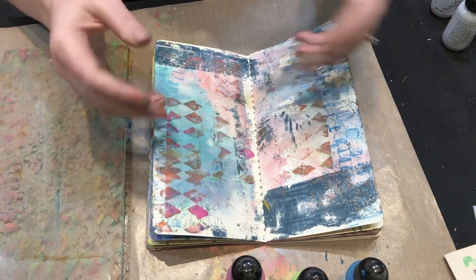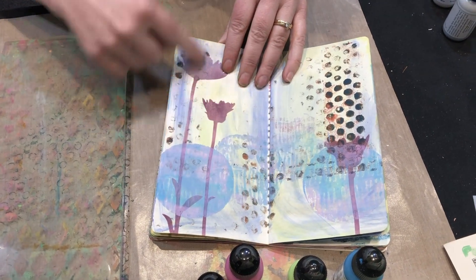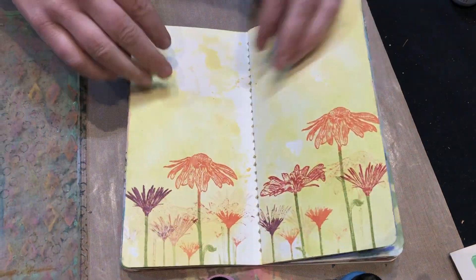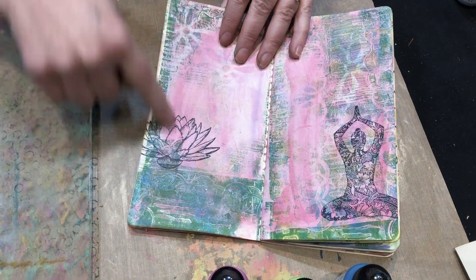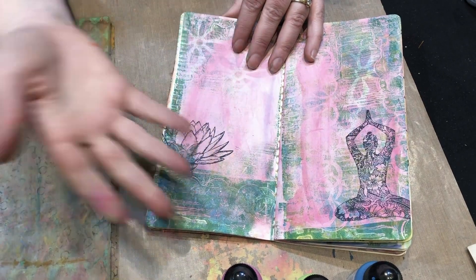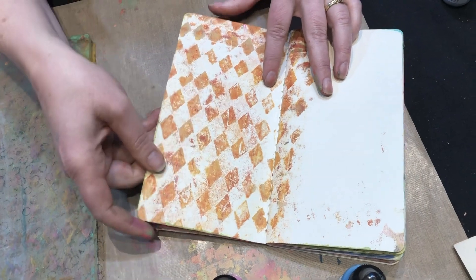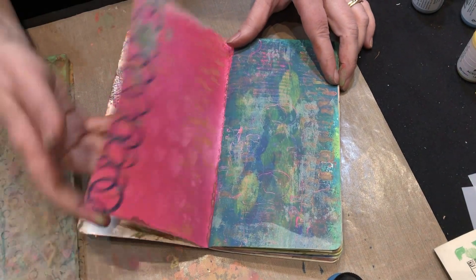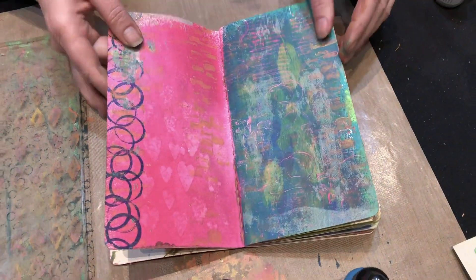Then you can write or stamp over the top. There's one where I've gel printed and then stenciled some flowers, and then I can write in there when I'm ready to journal. Just gel printing the excess around gives that really nice grungy look — just a couple of stamps and that page is ready to write on. Another one stamping off from gel printing, and then another background done entirely with the abstract stamps, pressing off any sort of excess.